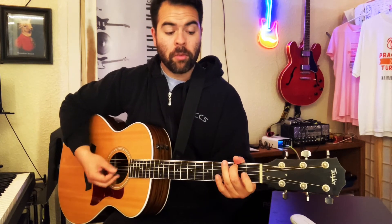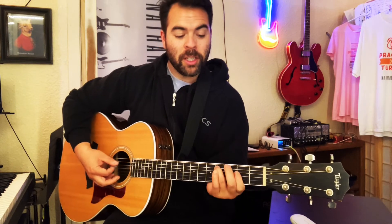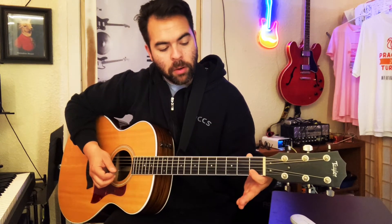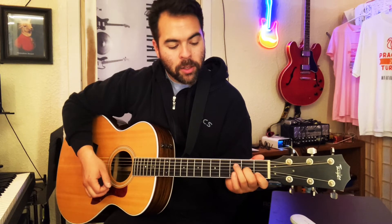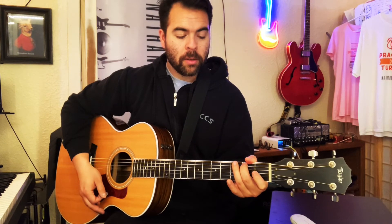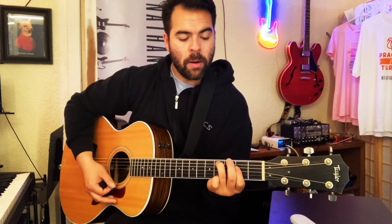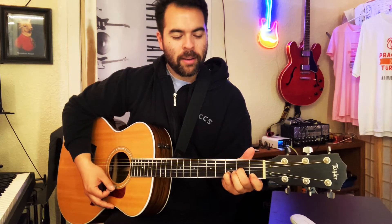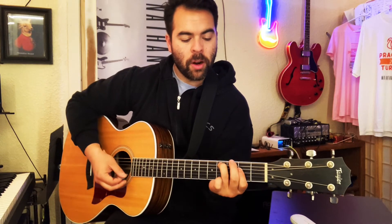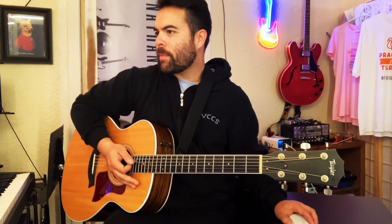So you're going A minor, step up to G over B, C, A over C sharp, then a D minor seven — middle finger on G string second fret, pointer finger barring B and E on the first fret — or just play a D minor. Then he takes that D minor seven and puts a root of G, but you can just play a G or G7. Simplified: A minor, step up, C, A over C sharp, D minor, G7 — then repeat. Let's try the bridge section.